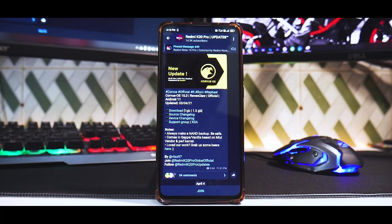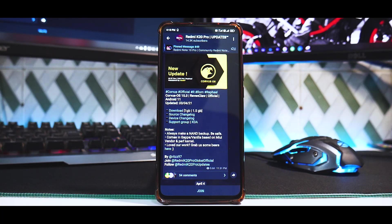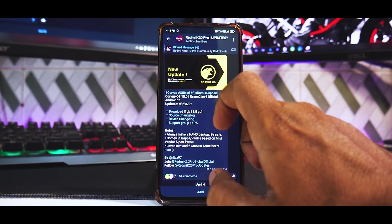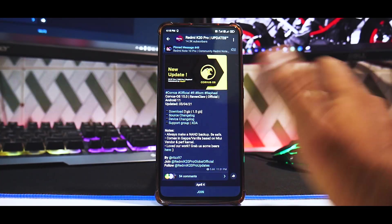What we are doing today is installing Corvus OS 15. Apologies to those who've been requesting this video for a couple of weeks. We'll review it and do a live stream or gaming review. Corvus OS 15 Raven Claw — official Android 11 update on the 3rd of April 2021. Always make a NAND backup.